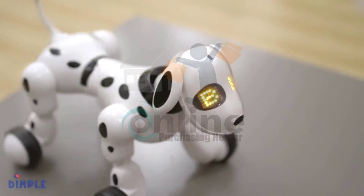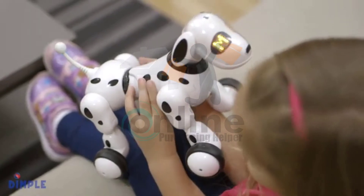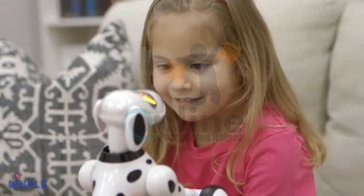This adorable remote control toy puppy can sing and dance. Let me sing a song for you! This puppy has multiple play modes, including alphabet and number learning modes.